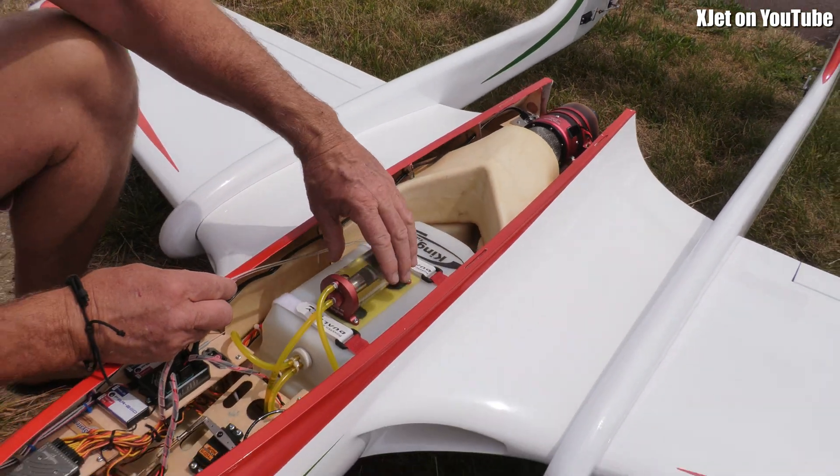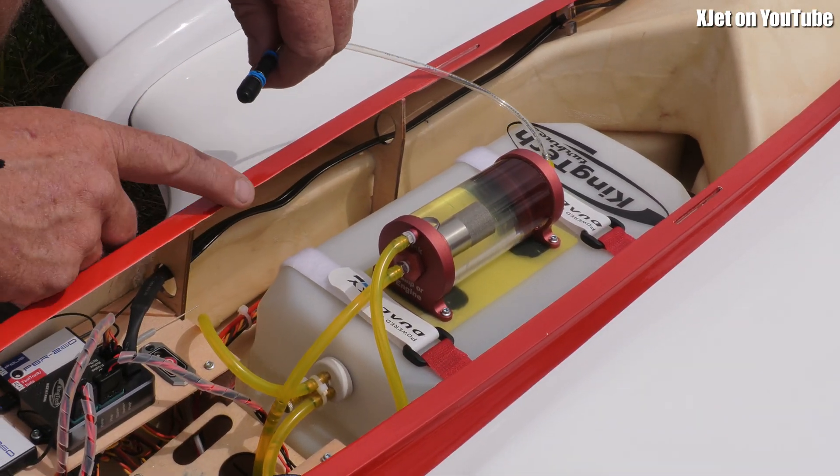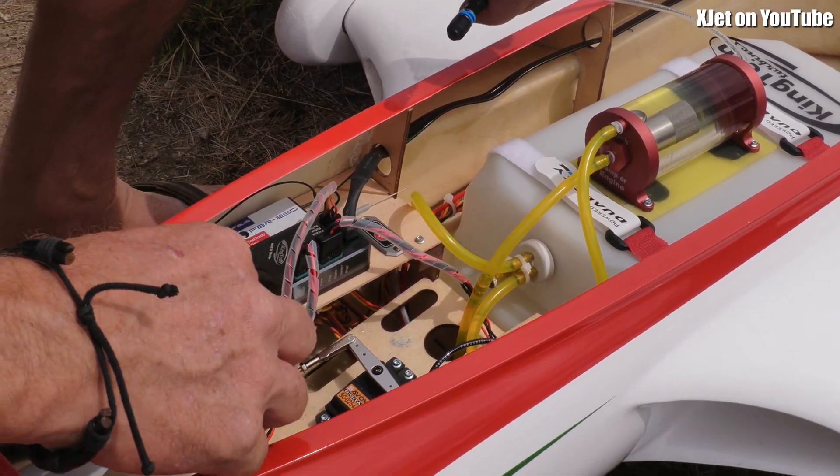Fuel tank. The fuel tank runs into an air trap to stop air getting in the turbine, then runs through all this electronics.